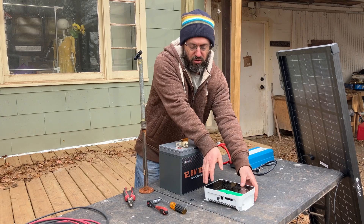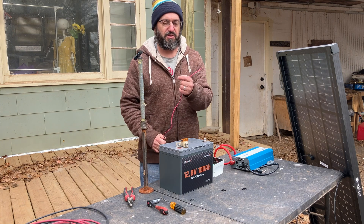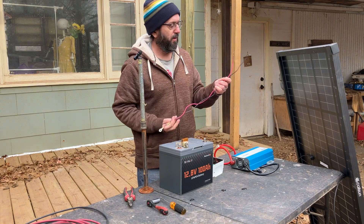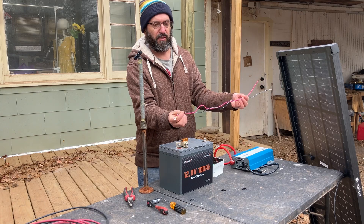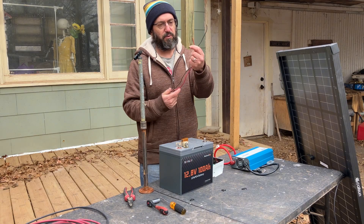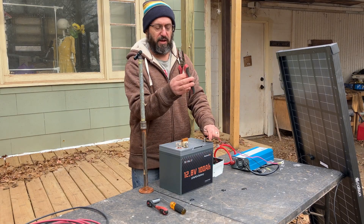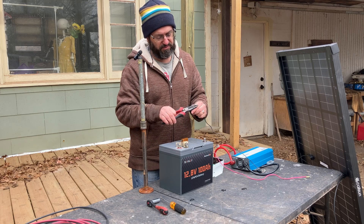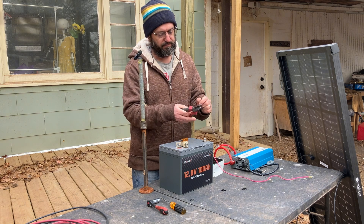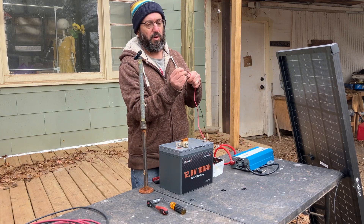Now we're going to wire up our charge controller. This is much, much thinner wire. We're going to put some ring terminals on this end. Make sure your wires are about the same length — they don't have to be absolutely perfect, but you don't want one that's one foot and one that's six feet. Then you just trim off the end. These cutters will cut, trim, and crimp. I'm just going to trim this off about the same distance. Now I have the two bare ends.